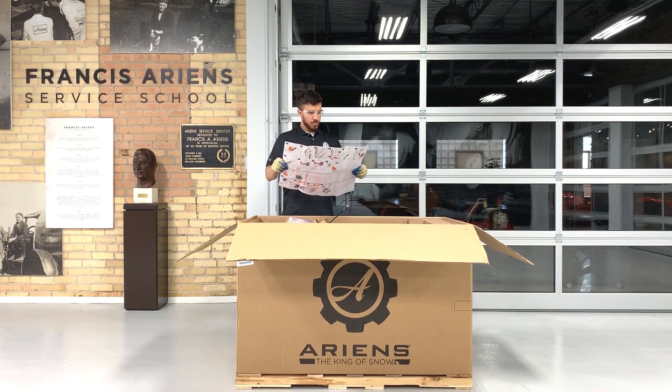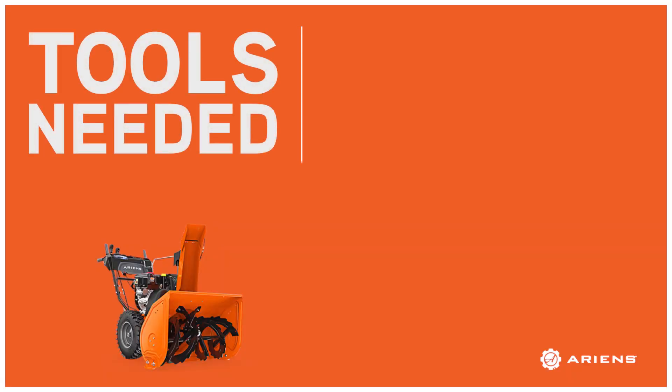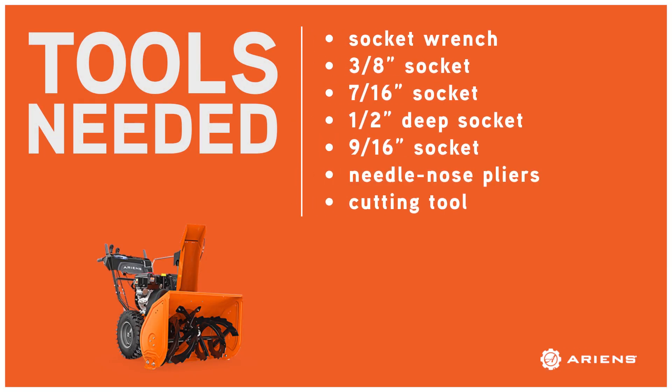You'll notice the setup guide calls out a few tools. For this procedure, you'll need a socket wrench, a 3⅛ inch socket, a 7/16ths inch socket, a 1½ inch deep socket, a 9/16ths inch socket, needle nose pliers, and a cutting tool.